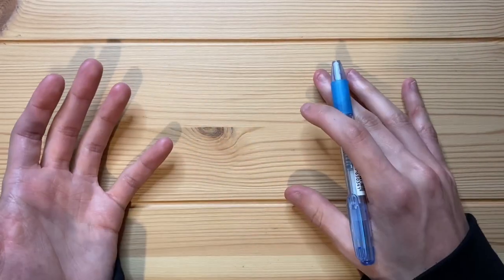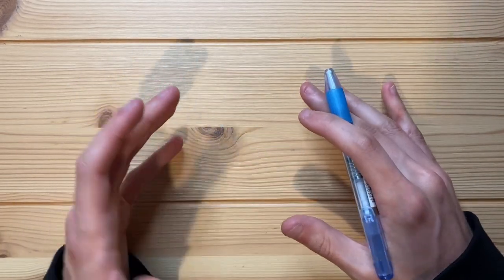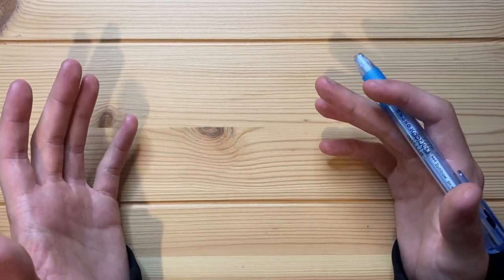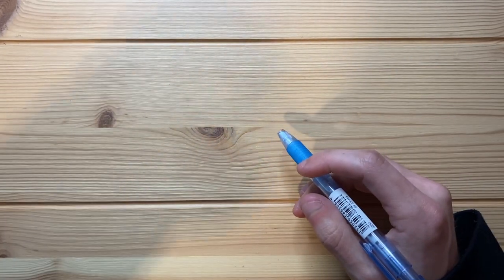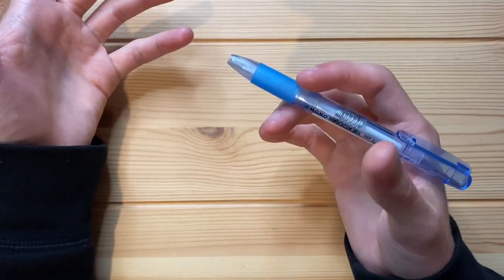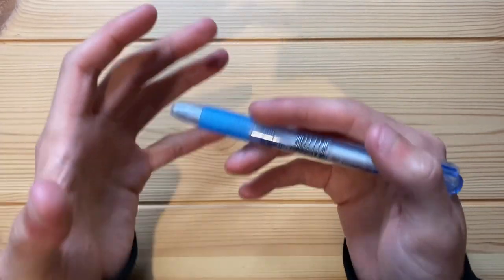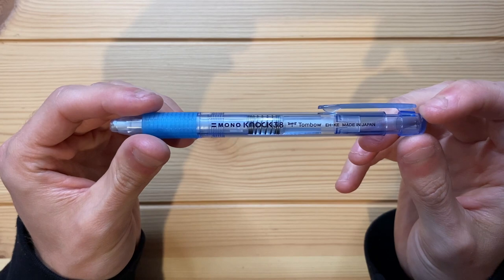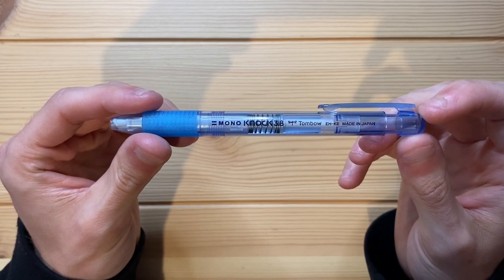I really like mechanical pencils, but I've never really had any positive experience with mechanical erasers. They all tend to break on me after a couple months, or they're not really mechanical — they're just like clicky erasers, more like an eraser holder than an actual mechanical eraser. But this is an actual mechanical eraser, and I think this is probably my favorite mechanical eraser of all time.